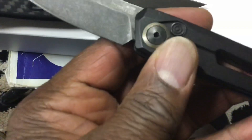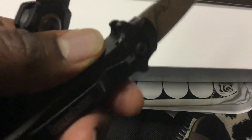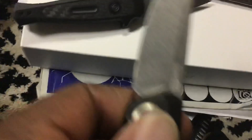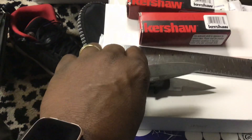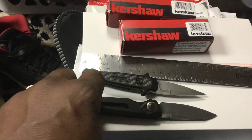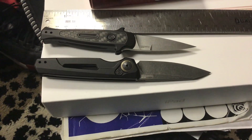I notice I might have a little rust on the Launch 11's blade near the pivot — I need to drop a little oil on that. But as I said, these are actual users. I carry the Launch 11 a lot, which is why it has wear marks and is not as clean as the Launch 12. The Launch 12 I carry less often, which is why it's cleaner and prettier. But I think these are two really practical, excellent everyday carry knives.